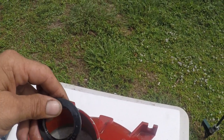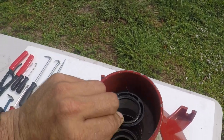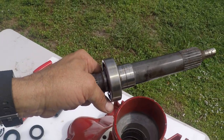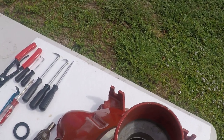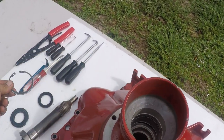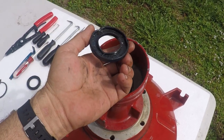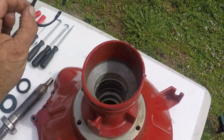This seal goes straight in — flat side forward, all the way down. Then you put your pivot shaft, your drive shaft, in. Then the snap ring goes on after you put that shaft in. Then the seal goes down into it, flat side facing up. And then you put the last snap ring in, and you're done.